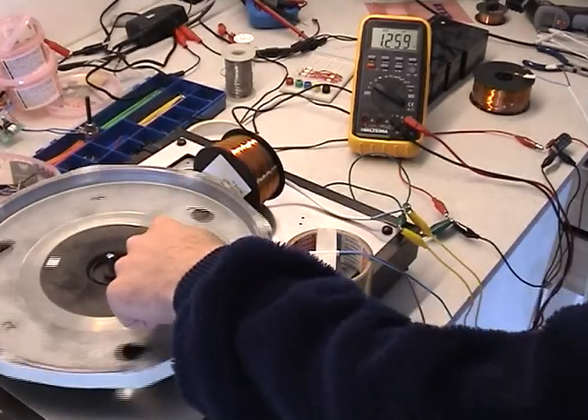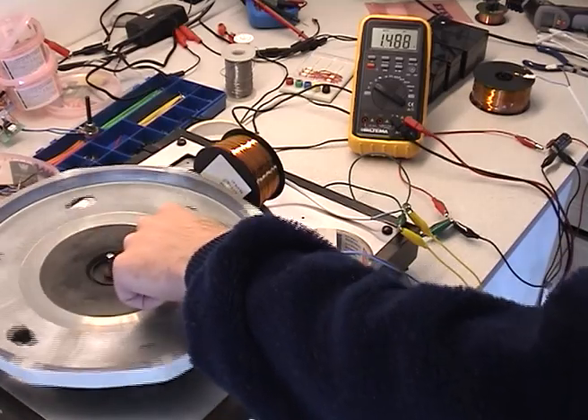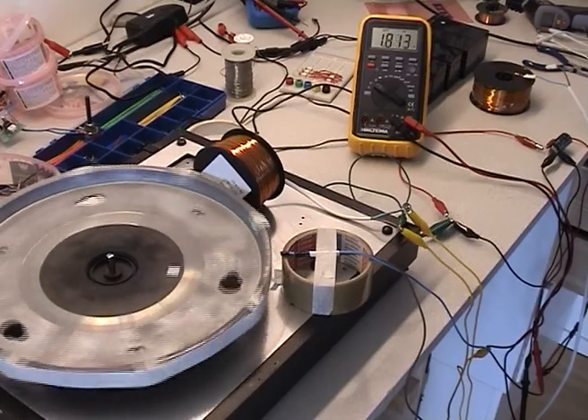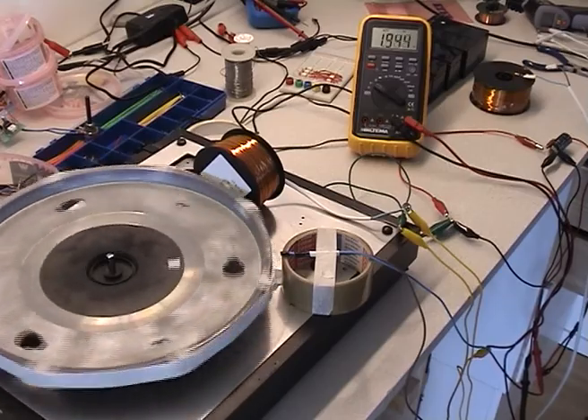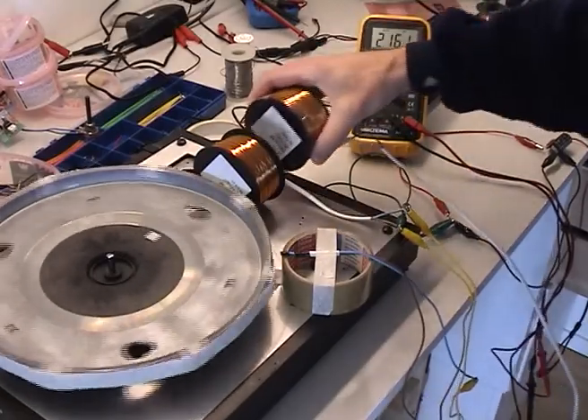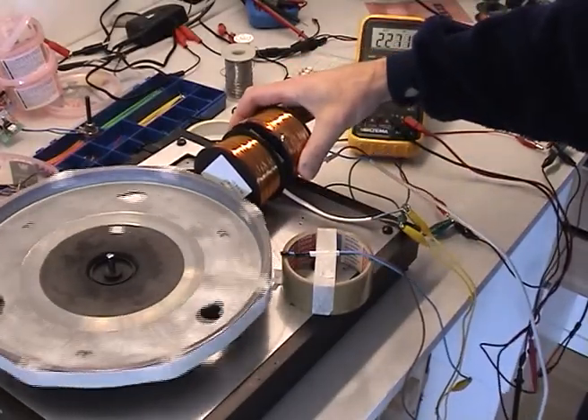I don't have to go fast at all and I will charge the capacitor. Let's see if I do it like this — maybe even better.